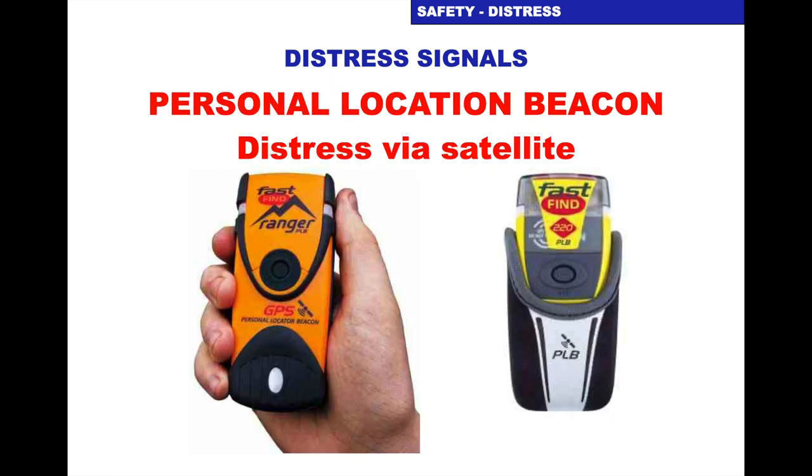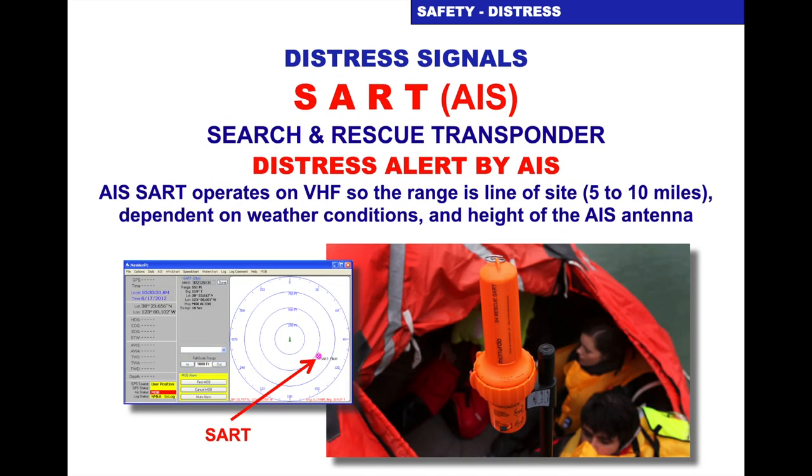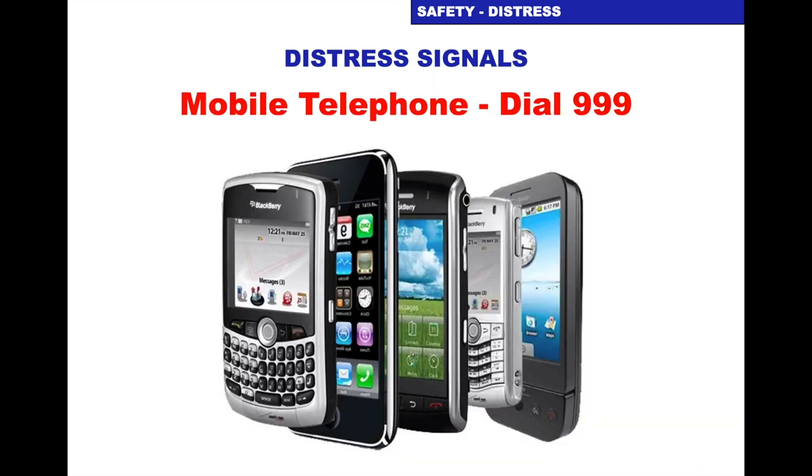You can get Personal Location Beacons — these are personal versions of the EPIRB. They have a smaller battery so less battery time, but they will fit inside your life jacket. Search and Rescue Radar Transponders will respond to radar: when they detect a radar transmission they give dots on your screen, and as you get closer those dots get bigger — a bit like pizza slices — and within a certain range they give complete circles. An AIS SART — search and rescue transponder — sends a distress alert by AIS. The AIS SART operates on VHF so its range is line of sight, same as the VHF, dependent on the height of the AIS antenna. It will show on somebody else's AIS that you're in distress. And as discussed, mobile telephone — dial 999 and ask for the coastguard.